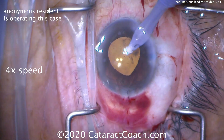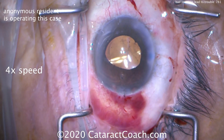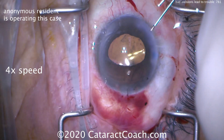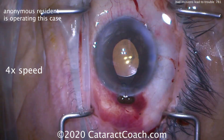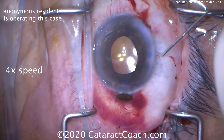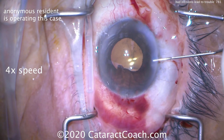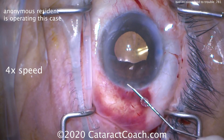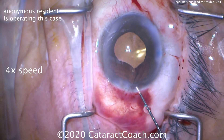Here's the end of the case. The IOL goes in the capsular bag. Viscoelastic is removed with the IA probe, and the incision can be sealed up. Now look — even more iris prolapse. This eye is prolapsing in. You can't overly pressurize this eye. Go back in the eye and sweep the iris back into position. Make sure the incisions are hydrated and sealed.